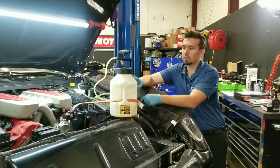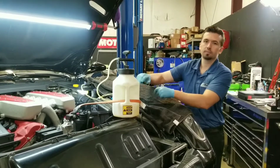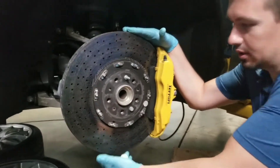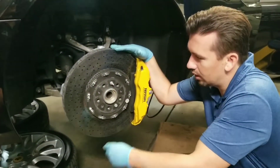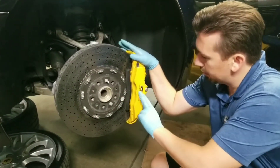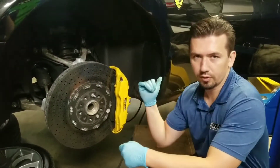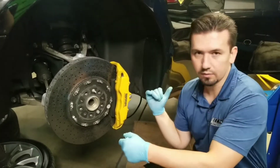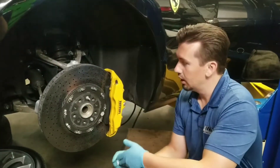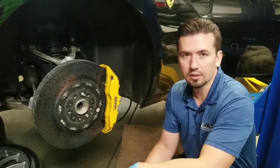This is pretty much what Ferrari would do — this is how they normally achieve the bleeding. Look at this massive rotor — it's amazing. I haven't priced one out recently since we don't need to replace them, but I believe they're close to ten thousand dollars, plus or minus. For each caliper we bleed, we follow a specific order: we start from the furthest from the reservoir, then the second furthest, and so forth. Then we come to the front — one side first, then front left.